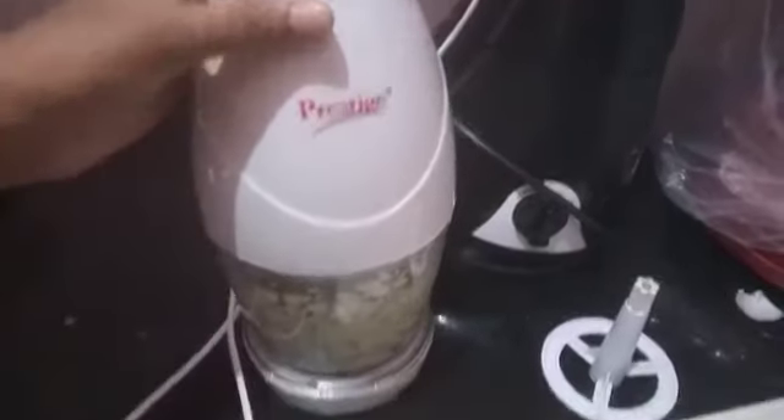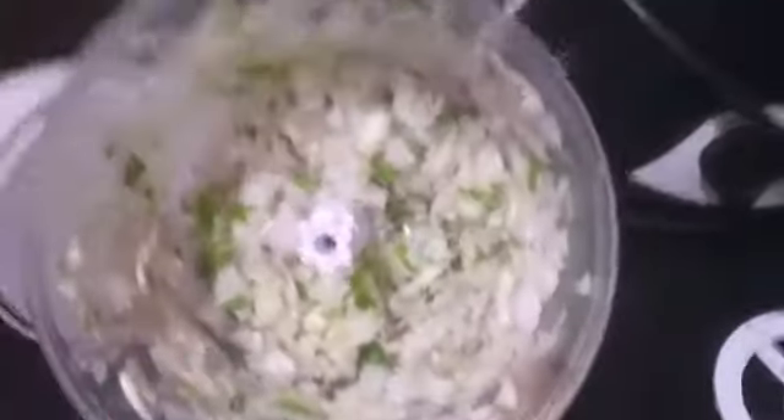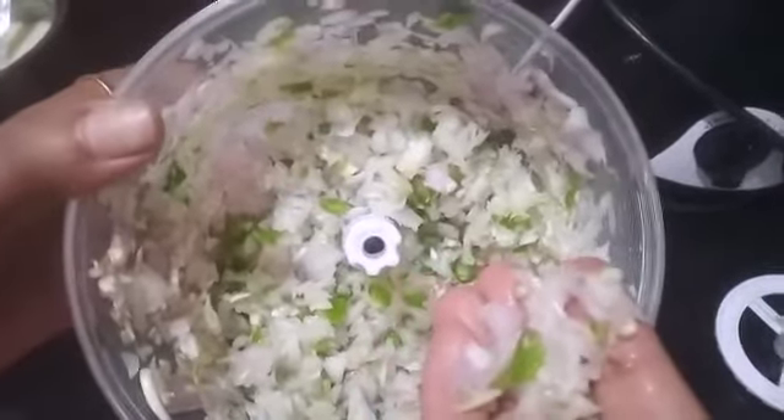The onions have been chopped now. Let me show you how finely they are chopped. You can see this — it is very helpful for chopping vegetables. You can use almost all vegetables, excluding tomato, because tomato is quite watery. Excluding that, you can chop all vegetables.